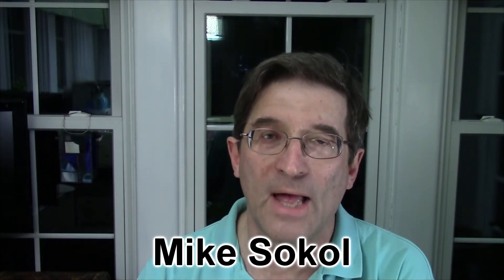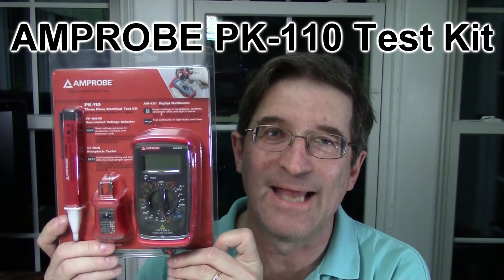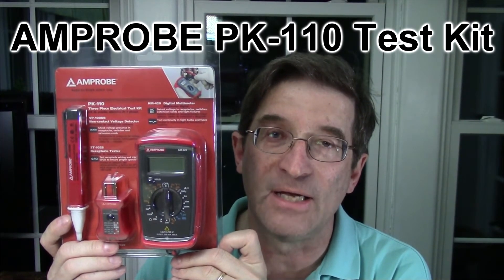Hello, I'm Mike Sokol and welcome to the No Shock Zone. Today we're going to be reviewing the Amprobe PK110 test kit. We're going to be using it to check voltage on a campground pedestal before plugging in our RV shore power.